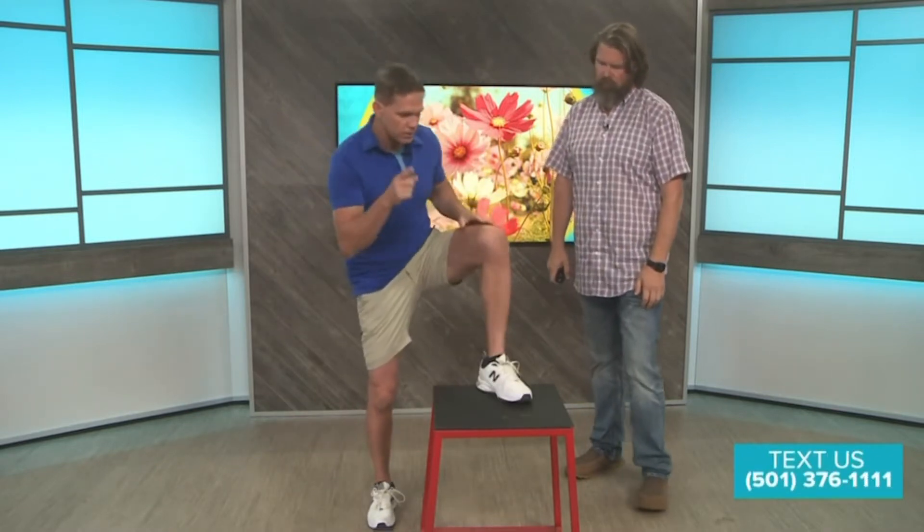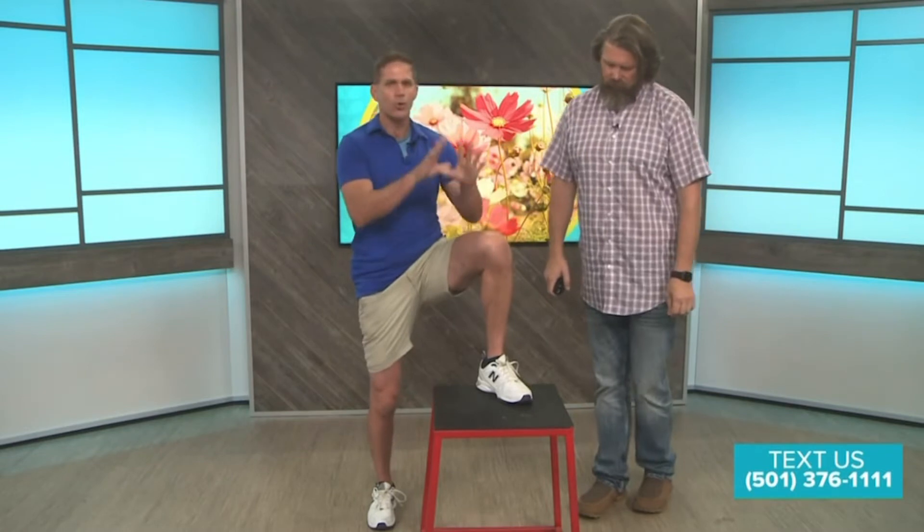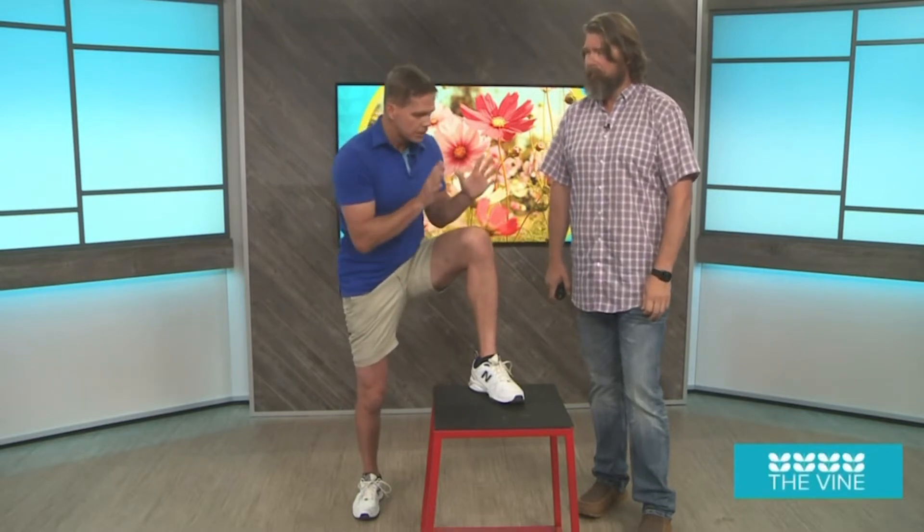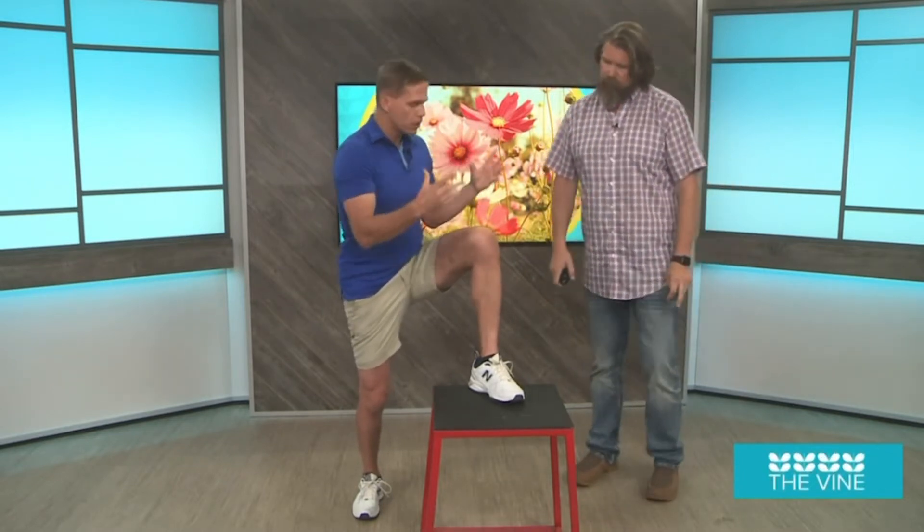Special shout out to a buddy of mine, BJ Gador, who innovated this whole concept. I've started using it personally. Big benefits. Let's say that you go for a walk or a hike, and if you experience stiffness and tightness prior to, afterwards, or maybe during — this is something that's going to improve everything, loosen you up.